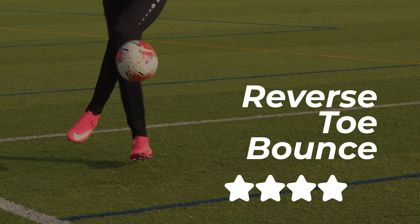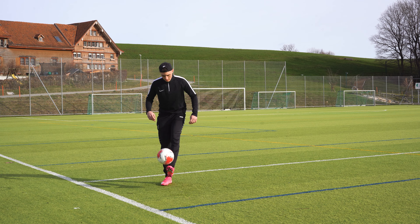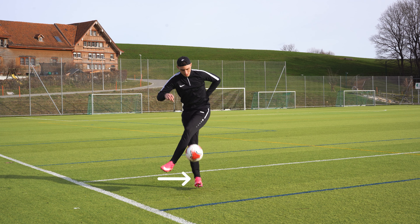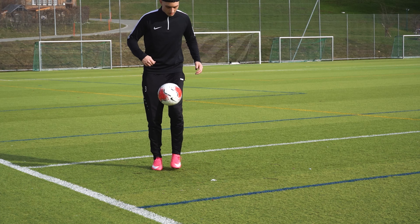Second, we have the reverse toe bounce. Juggle the ball and let the ball drop to the side of you. Then bring the same foot behind your other leg. As the ball drops, bring the other leg around the ball and let the ball bounce on the toes.